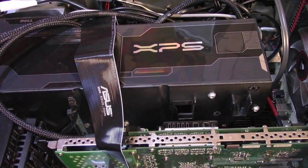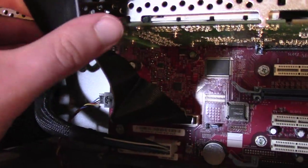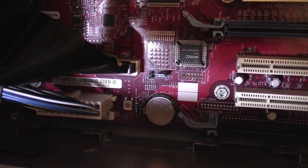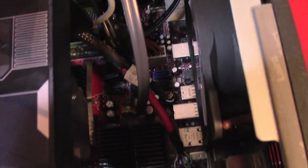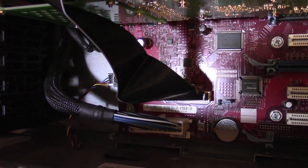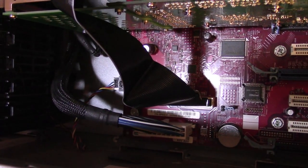One thing I forgot to mention — forgive the glare — this uses non-standard power connectors as far as I can tell. Down here we have what looks like a 20-pin connector, which is unusual, but okay, Dell can do whatever they want. And then if we move on over here, we have another connector which appears to be a 20-plus-4. So this thing has a lot of power connectors — a lot of machines of this time would have the 20-plus-4 and then an additional 4-pin power connector. I'm not even sure if the additional 8-pin power connector was available yet, but this thing is using at least 44 pins for power.